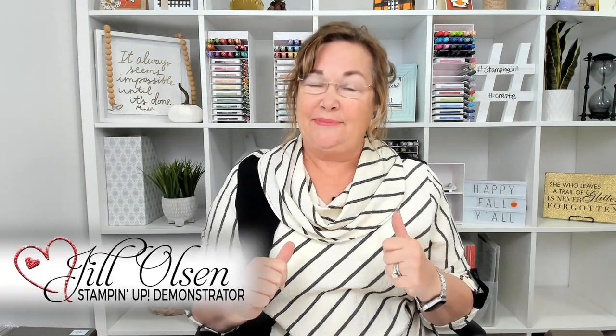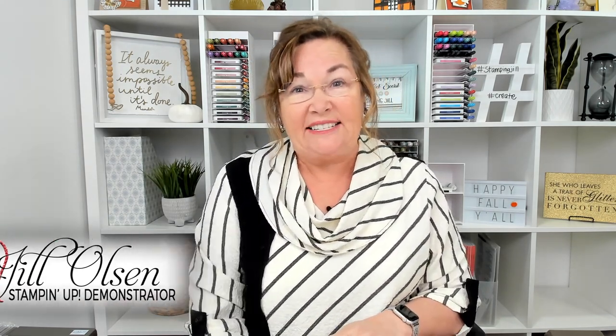Hi Stampers! Welcome to Watch It Weekly Wednesday. I'm Jill and I'm here to show you a fun fold idea called the Gate Fold. It's really a cool fold and there's so much you can do with it. I'm going to use the Textured Chic Suite for this and I'm going to show you some ideas that are fall, also ideas using the same Designer Series Paper that are Christmassy too. Let's get started.